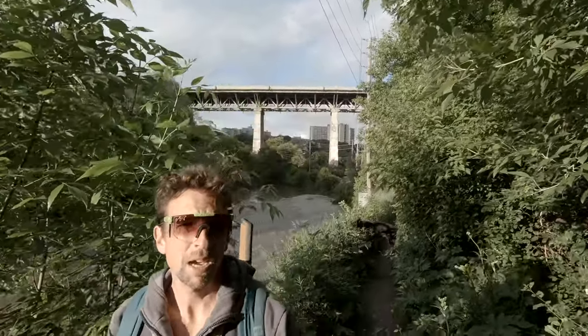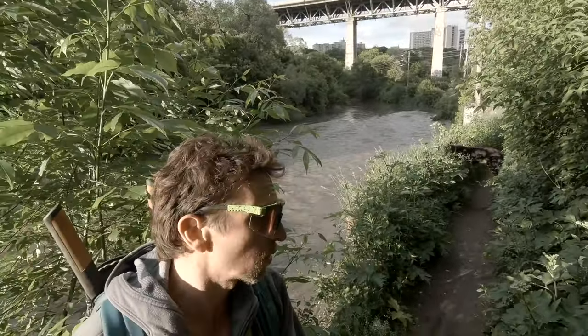Hello and welcome to a trail trimming episode of Trail Building 101. If you can see behind me, the river is quite swollen. It rained all day today like cats and dogs. The trails are really too wet to ride. It's spring — actually kind of late spring, early June here in Toronto. The greenery is exploding.